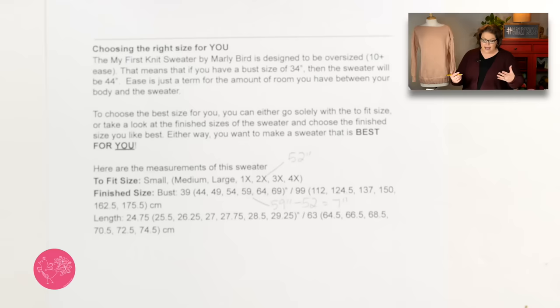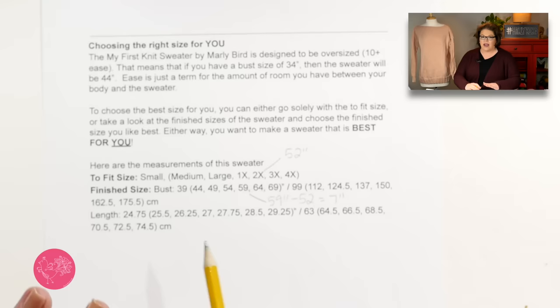The reason I have some wiggle room with these numbers is because it's a drop shoulder and it's meant to be oversized — I don't need to worry about fitting arm holes for set-in sleeves or a specific shoulder width. I'm mostly concerned about the overall bust size. I'm also mindful that as a larger lady, I want it not to be super tight around my hips. My hips are 55 inches, and the 59-inch finished size gives me enough room there.